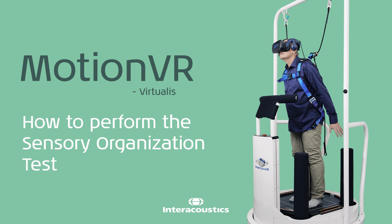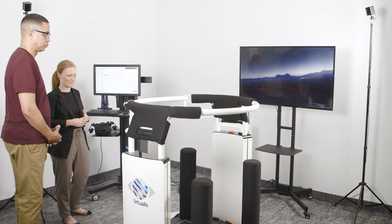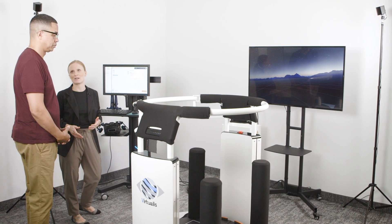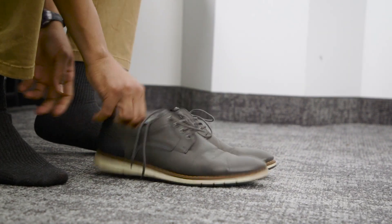This is how to perform the sensory organization test on the Virtualis Motion VR. You will be performing the sensory organization test. Instruct the patient that their goal is to stand still during the assessment. Have the patient remove their shoes for standardized somatosensory input.